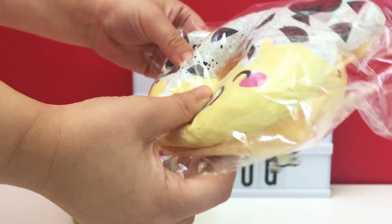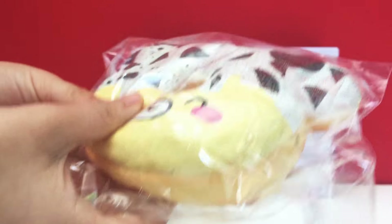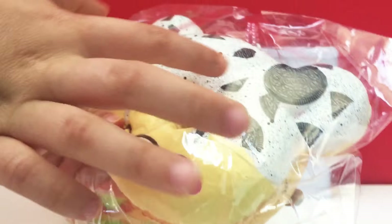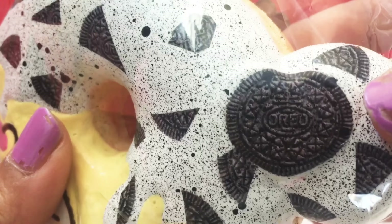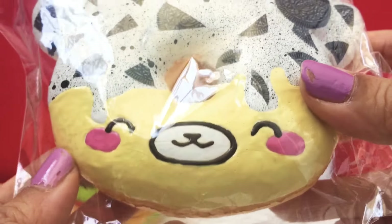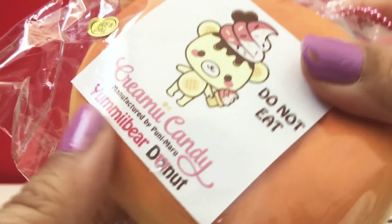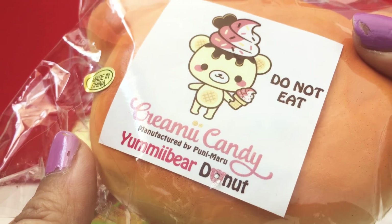This one is a cookies and cream Yummy Bear donut. Isn't it beautiful? Oh my goodness, look — it even says Oreo. How amazing is that? The face is just adorable. This is creamy candy — do not eat!